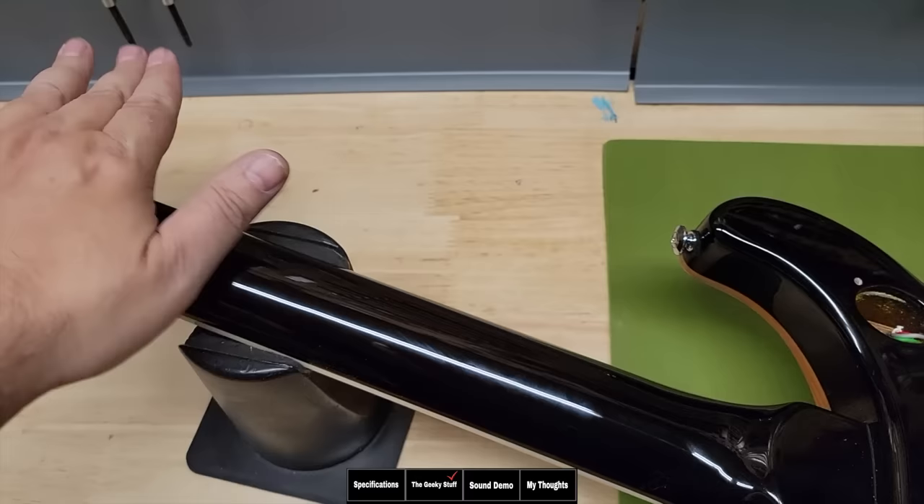We have to be fair and try the single-coil tones. Here's the single-coil neck pickup. And lastly, we'll do the single-coil bridge pickup.